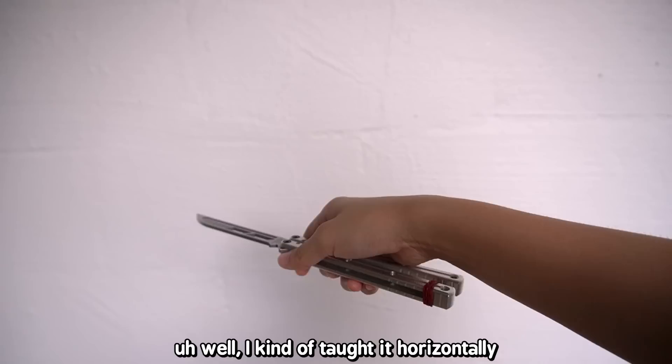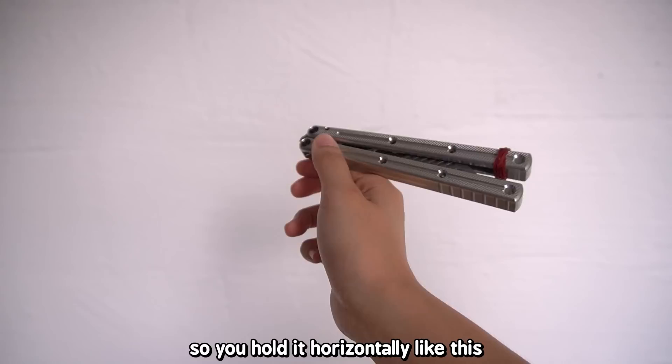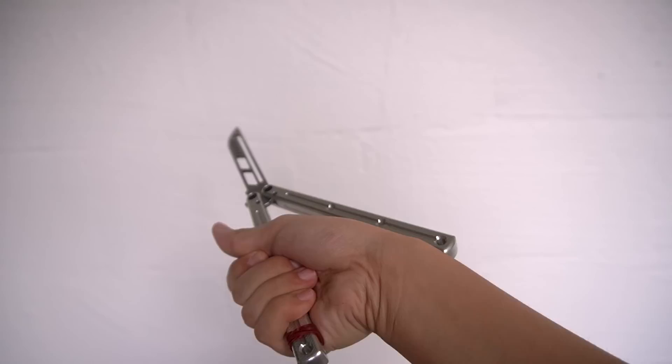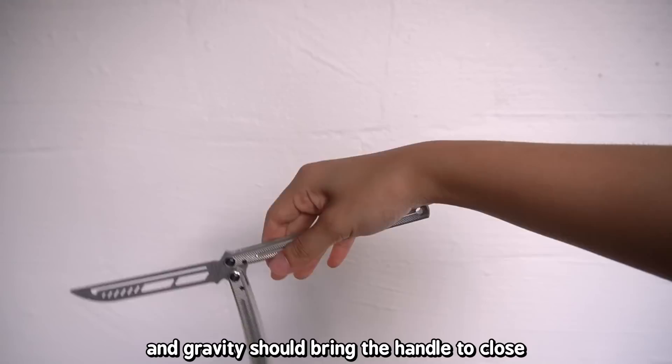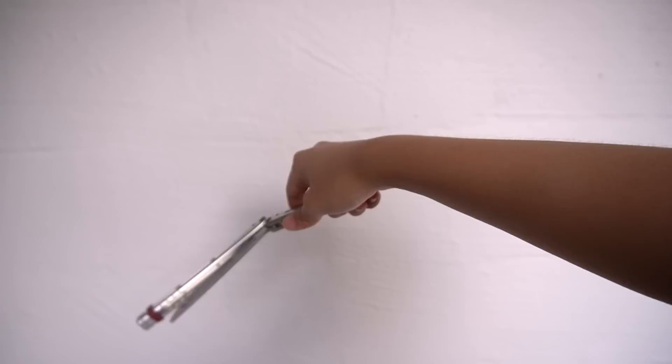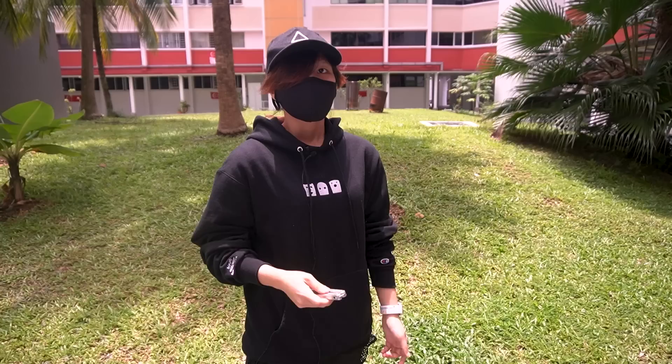The Y2K is a vertical movement, while the Zen Rollover is more horizontal. You hold it horizontally, and now you're switching which handle you're holding — you're now on the safe handle, which means when you flick it around your hand, what's coming at you is the blade. To avoid this, with your palm up, you flick it downward and gravity brings the handle closed. That up-to-down motion is the Zen Rollover in full.